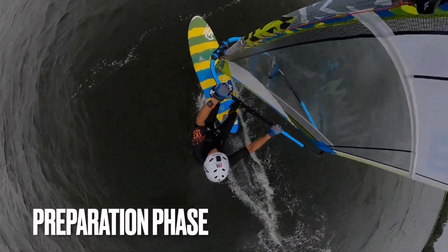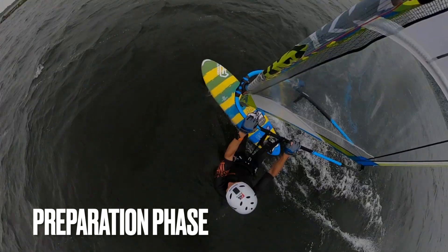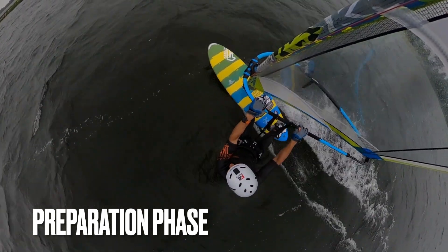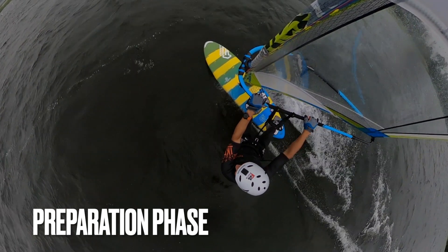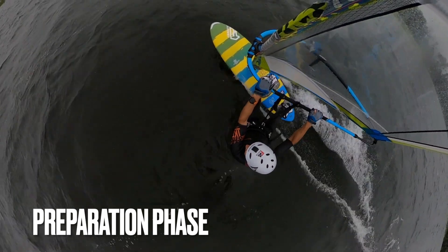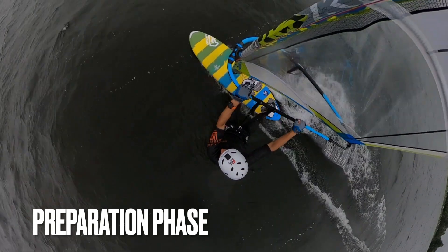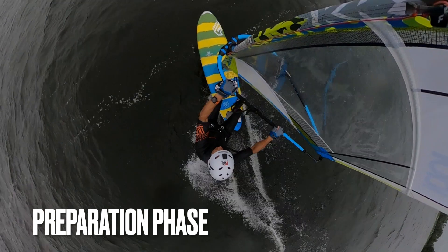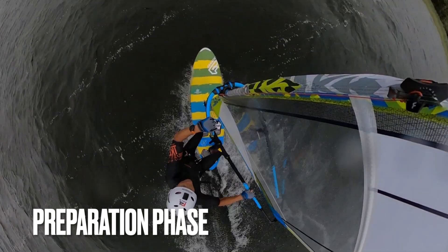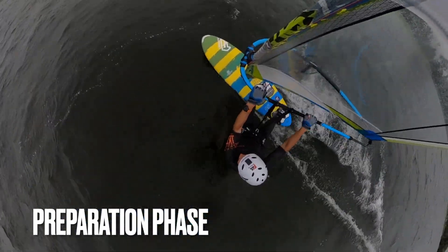Part one: the preparation phase. Let's start with a view from the top in slow motion. Head slightly downwind, pick up some speed. Slide that backhand further back, unhook, and get low. Take your back foot out of the foot strap and place it in front of your back foot strap on the downwind side. Put pressure on that back foot and continue carving.